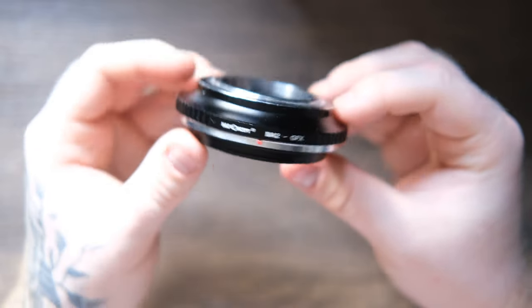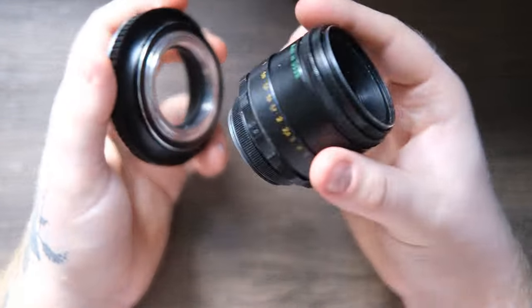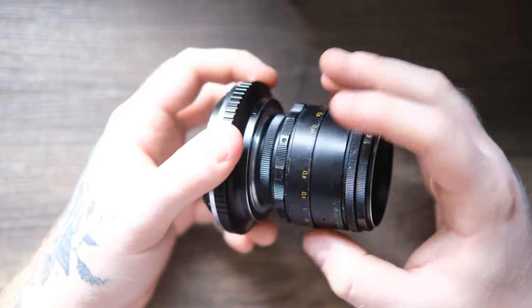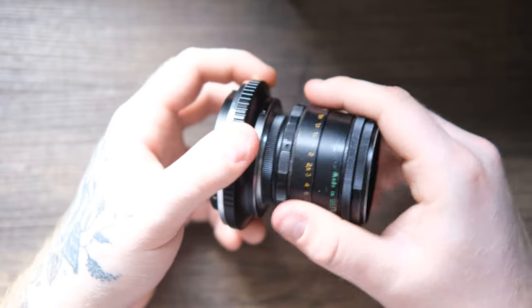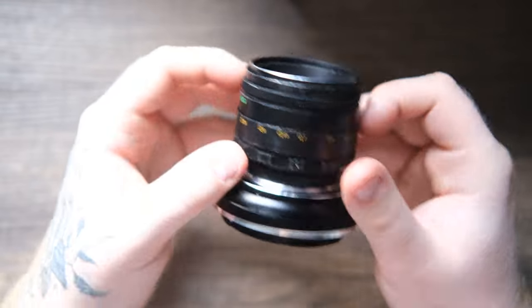This lens arrived in the post and I immediately put it on my camera using my M42 to GFX adapter. I got the adapter when I got the GFX but didn't even have a Helios lens yet — I was just hoping I could find one cheap, and I managed to. I paid about half the price I've seen them for online, which is nice, but the adapter was quite expensive. It's a KNF Concept adapter, about 60 pounds, which isn't ideal but means I can use any M42 mount lens on my GFX.